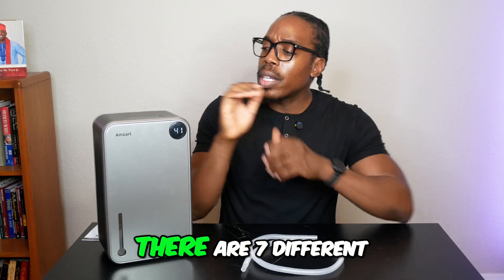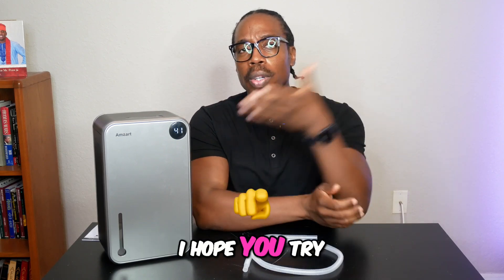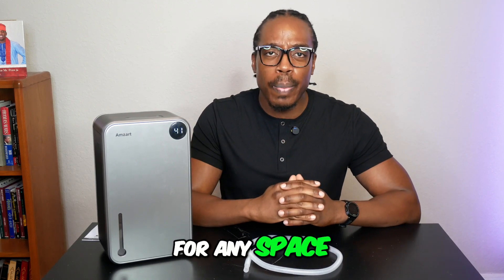There are seven different ambient light colors you can choose from just by touching the button right here on the top of the machine. So all of that for perfect convenience. I hope you try this Amzart dehumidifier — it's a must-have for any space.